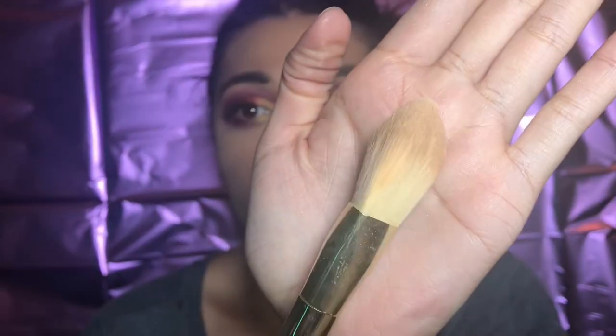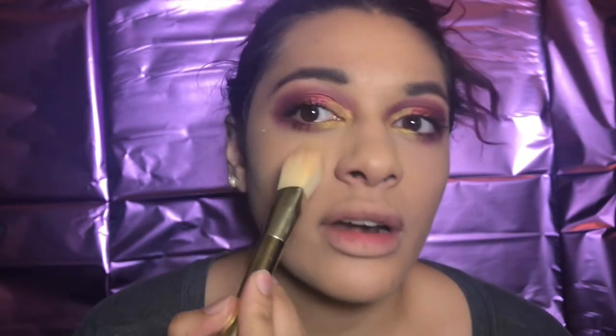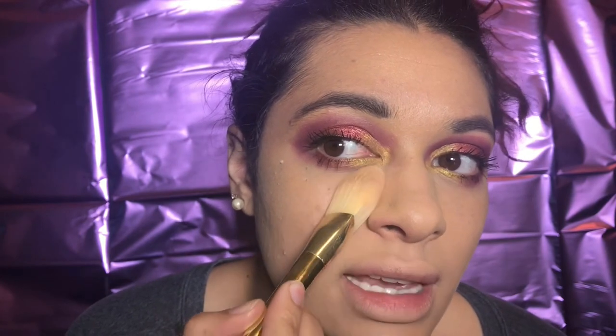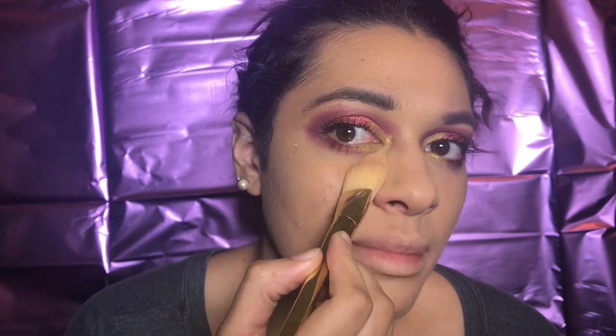Real quick, I just want to show you the brush I use for my powder. It is a triangular regular brush. The reason I like this is because when you press into the powder and you press it against your face, it gets the shape of your under eye and it's easy to just swipe. So I recommend this for powder.